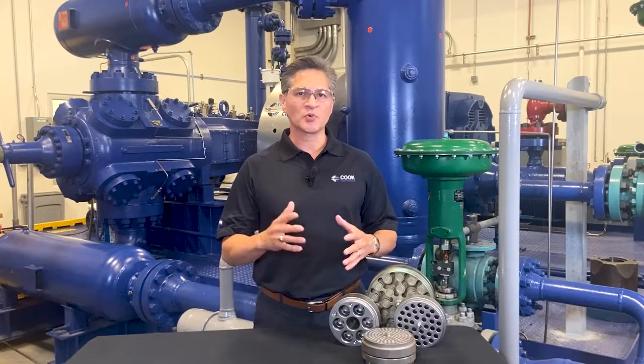The continuous impact of the cycling, opening, and closing combined with high temperatures, corrosives, debris, liquids, and vibration cause a lot of wear and tear on a valve. This is why valves are historically the number one cause of unplanned downtime.